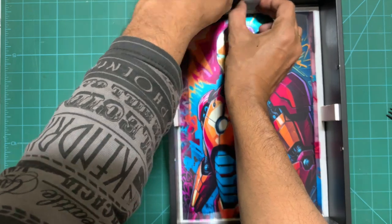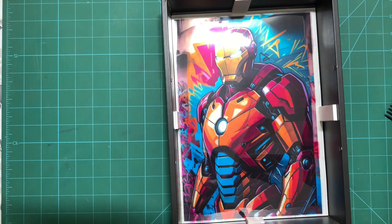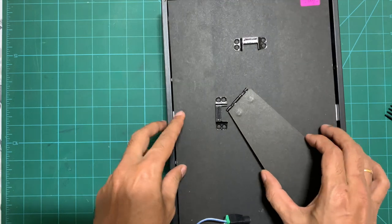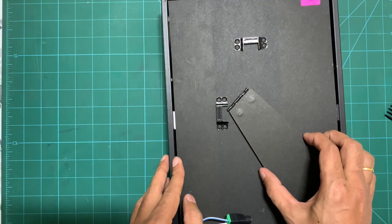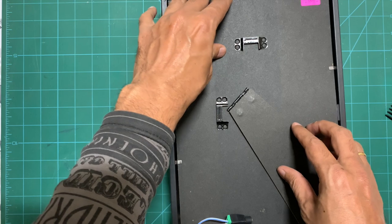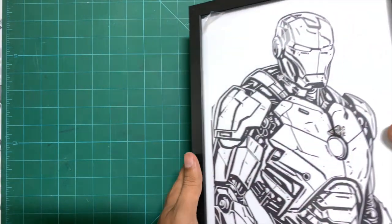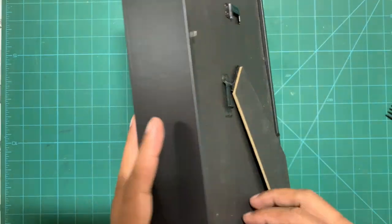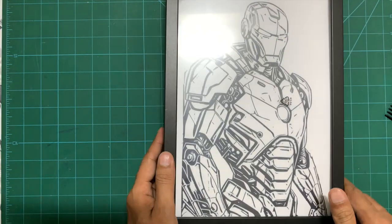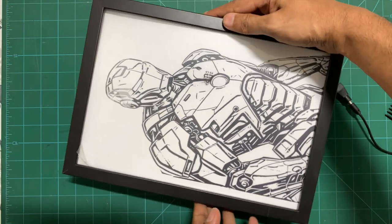One more thing to mention: the outline print, the one you see without the light, has to be taken on thin paper — maximum 100 GSM — because on my first try I used 220 GSM paper and I just couldn't see the colors coming from the back. Also, while the intensity of the light determines how bright the colors appear, if the light is too intense you will start seeing the LED dots right through the page, which doesn't look good. You have to strike a balance between light intensity and the number of acetate sheets.